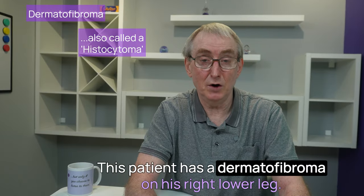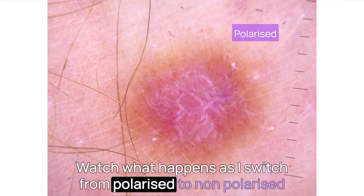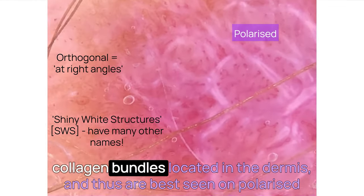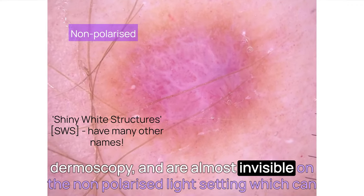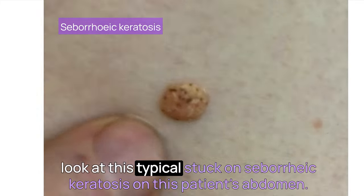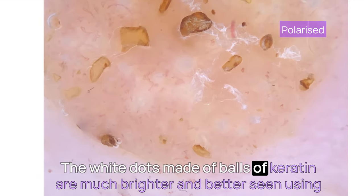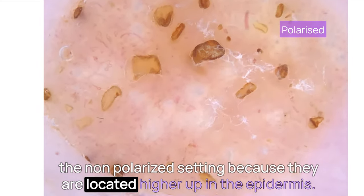This patient has a dermatofibroma on his right lower leg — we'll be devoting a whole video to these later on. Watch what happens as I switch from polarised to non-polarised light and then back again. These orthogonal white lines, or shiny white structures, are made up of altered collagen bundles located in the dermis and thus are best seen on polarised dermoscopy. They are almost invisible on the non-polarised light setting, which can only see higher up in the epidermis. Look at this typical stuck-on seborrheic keratosis on this patient's abdomen — note what happens when I switch between the modes. The white dots made of balls of keratin are much brighter and better seen using the non-polarised setting because they are located higher up in the epidermis.